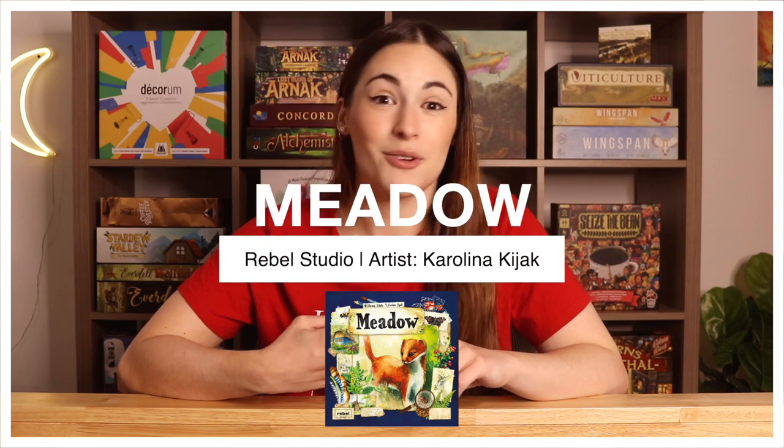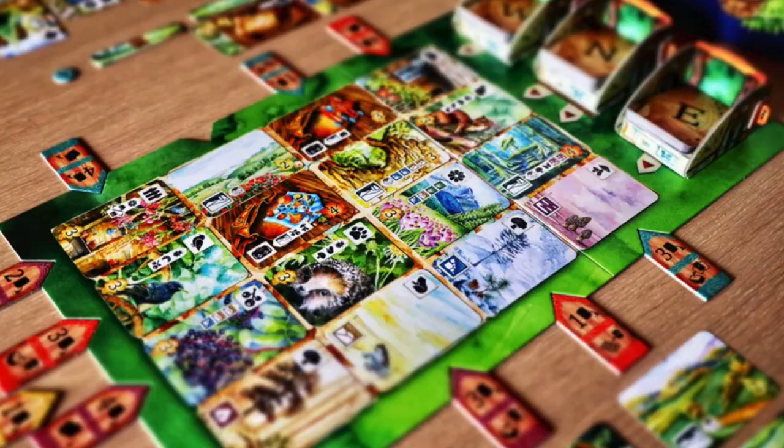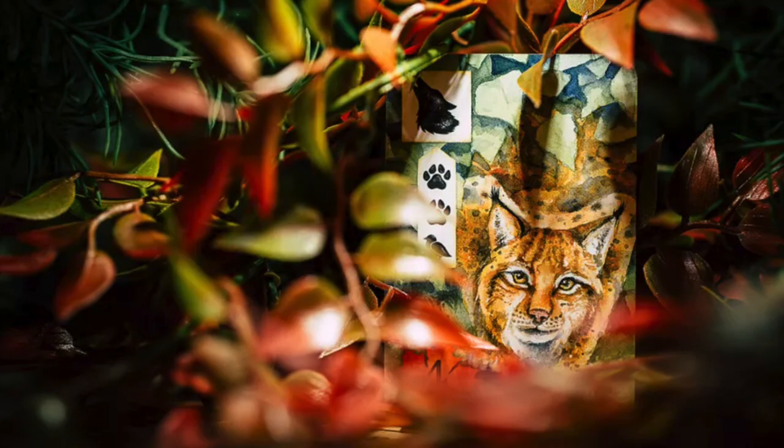I wanted to talk about five games that caught my attention just based off the art. First is Meadow — everyone talks about how beautiful the cards are and how amazing the gameplay is. I've heard it has great solo gameplay. It's just a little difficult to find here in Canada right now. I keep putting it off but I really do want it. Meadow is published by Rebel Studios.